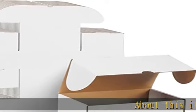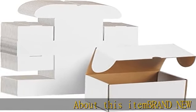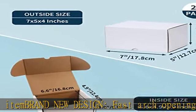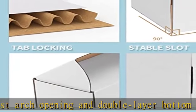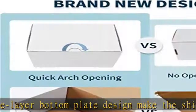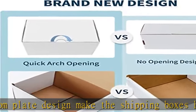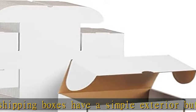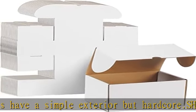Brand new design: fast arch opening and double layer bottom plate design make the shipping boxes have a simple exterior but hardcore. Shipping size: the corrugated boxes is 7 x 5 x 4, folded inner size is 6.6 x 4.9 x 3.9, and the weight is 2.66 per piece, reducing unnecessary weight costs.